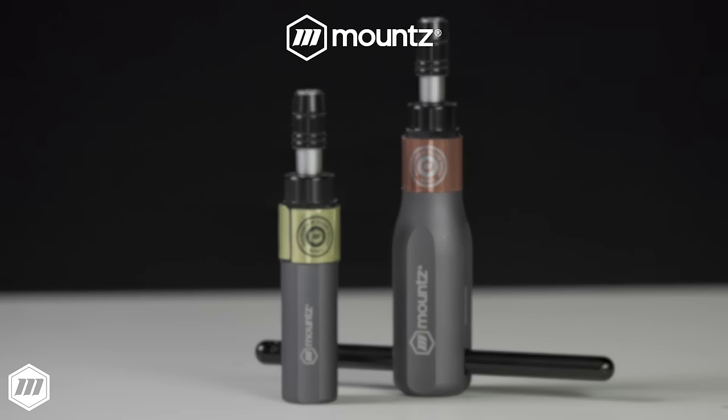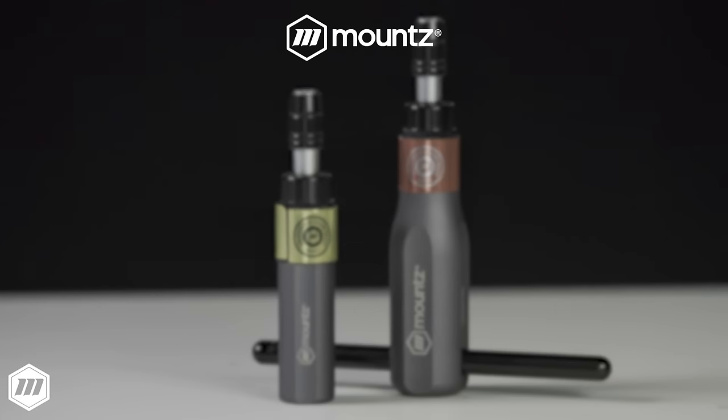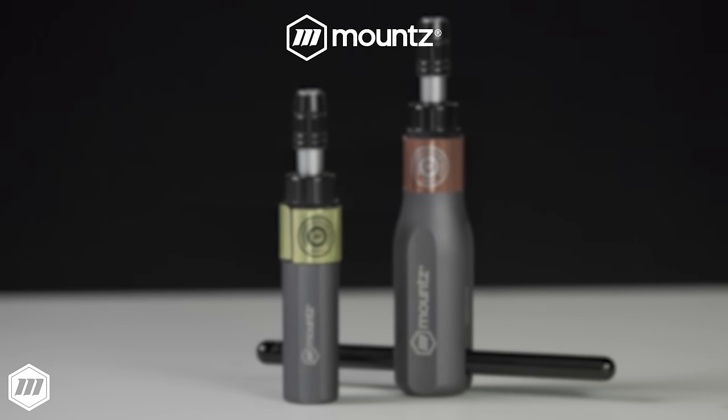If you would like more information about Mountstorque FG one-way clutch torque screwdrivers, request a consultation with one of our torque control experts today or visit us at mountstorque.com to learn more.